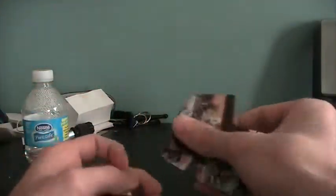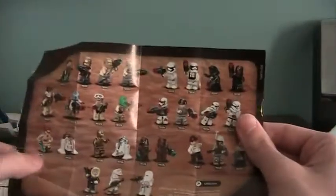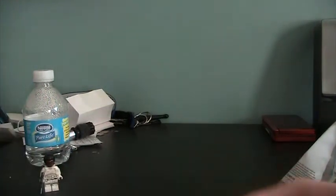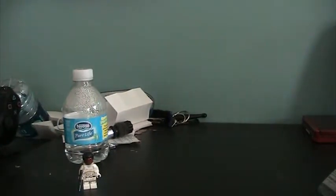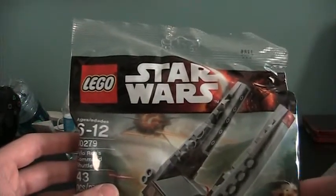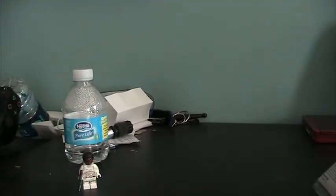I didn't even need the instructions for that because I've played with Legos my whole life. But here's the whole collection — get them all if you'd like. There's little Finn, and here's the Kylo Ren shuttle, which I'm probably not going to put together because it's too long. But I'm just going to conclude the video.